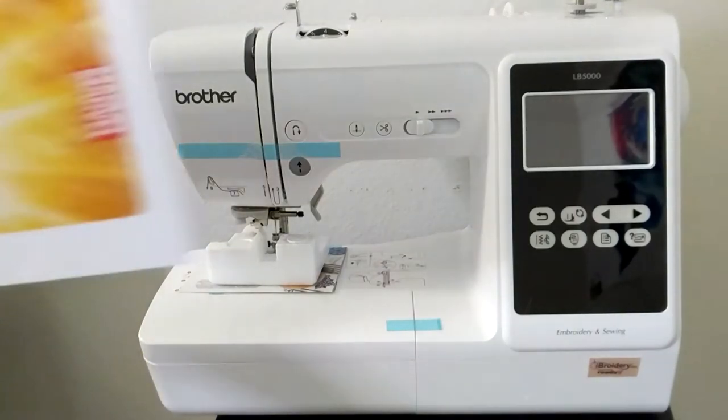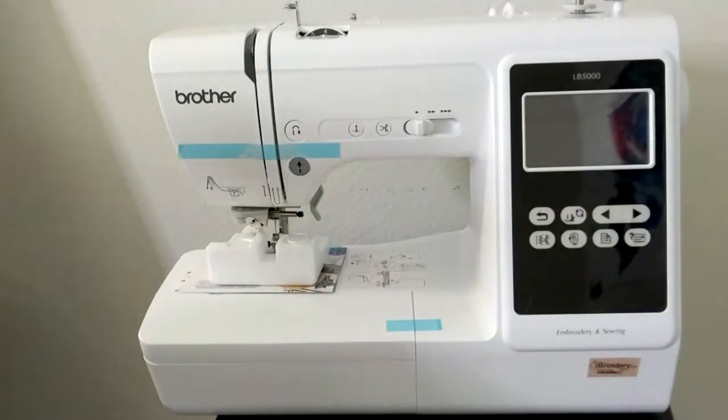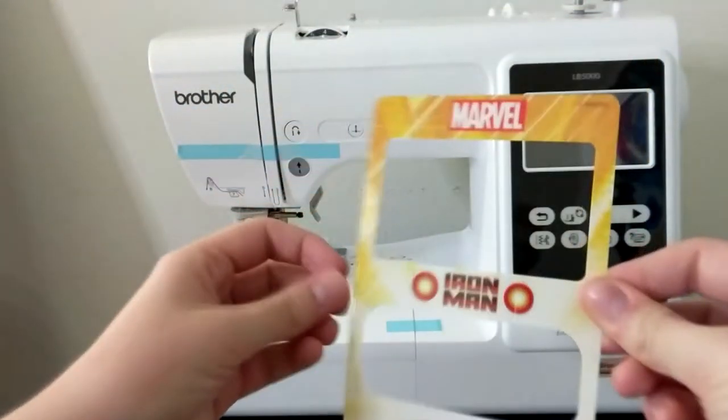The Brother LB5000M comes with interchangeable Marvel-themed faceplates that allow you to customize your machine with a superhero flair. To apply, just match up the corners with the black faceplate on the machine.